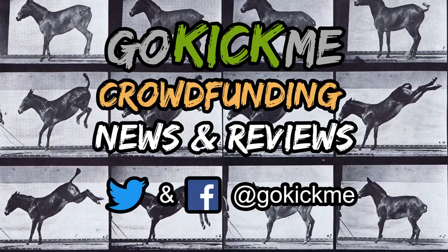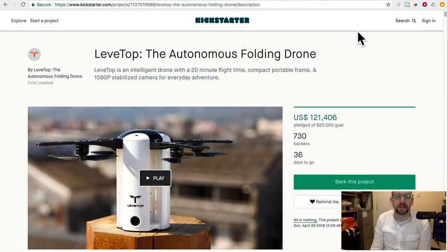Hey everyone, welcome back to Go Kick Me, your favorite crowdfunding news and reviews channel here on YouTube. So today we have yet another drone. This is a Kickstarter for the Levitop, the autonomous folding drone.